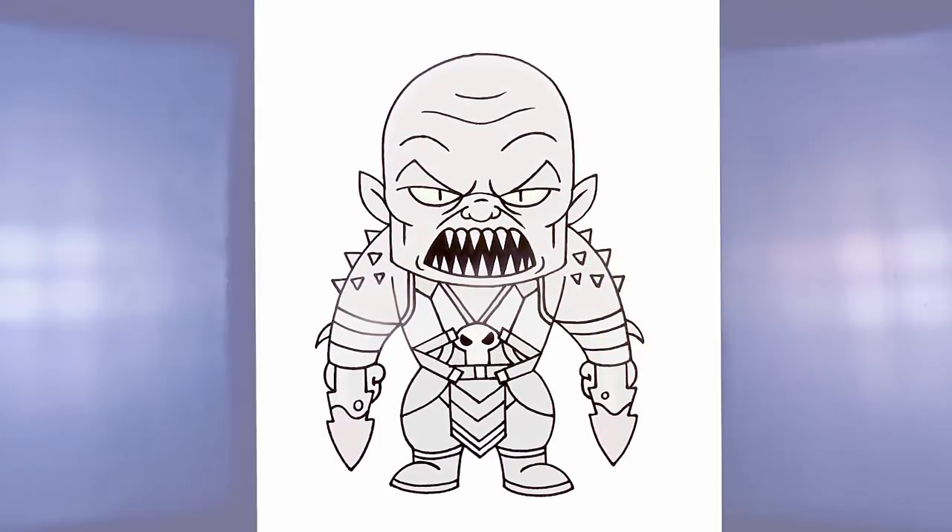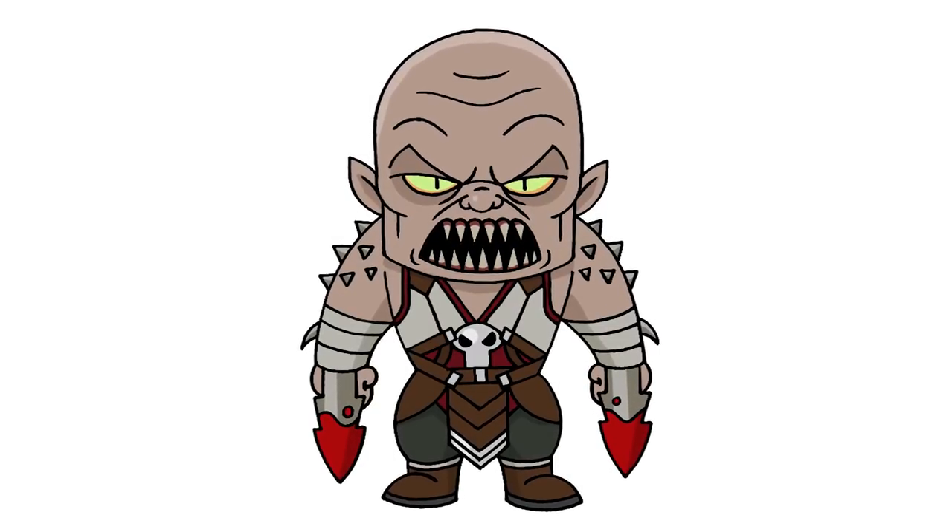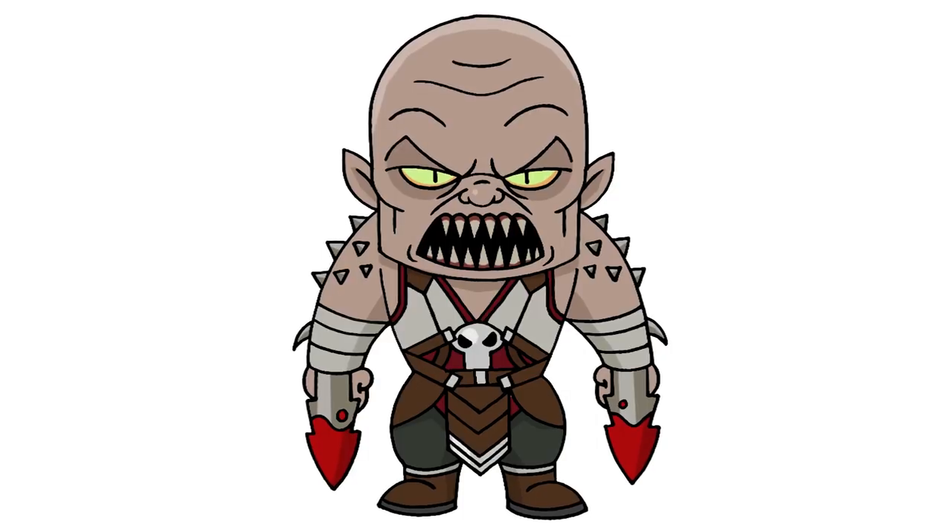And that's pretty much it — there we have it, there's Baraka from Mortal Kombat 11. I hope you enjoyed today's lesson. Make sure you subscribe and send me your requests in the comments below. Thanks for watching and we'll see you again soon.